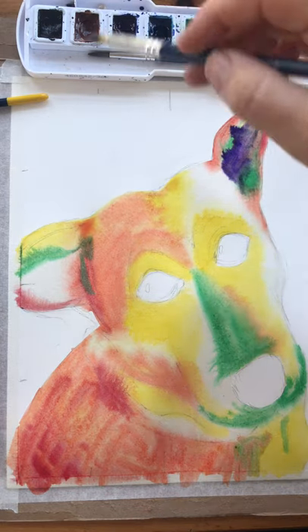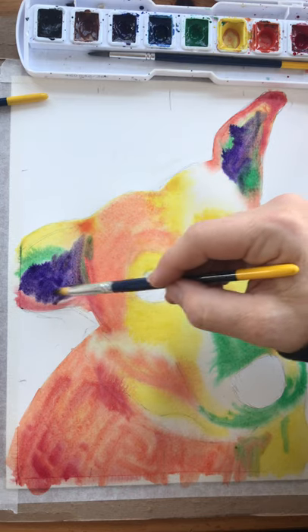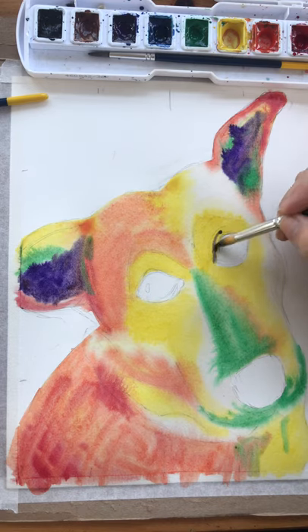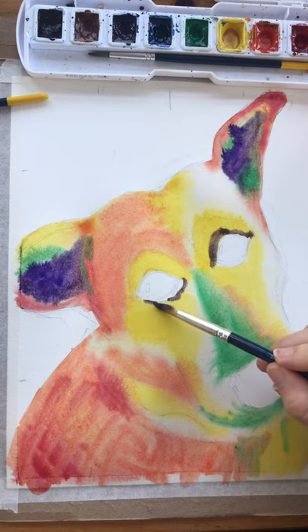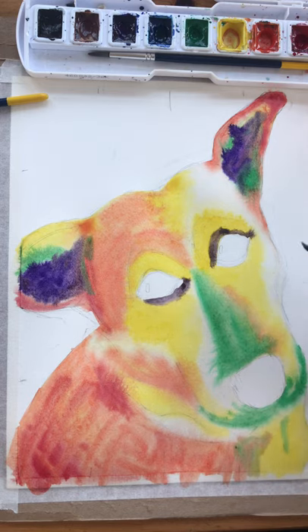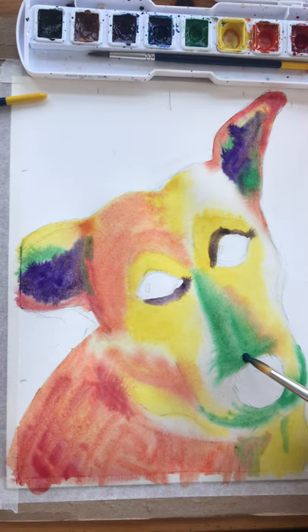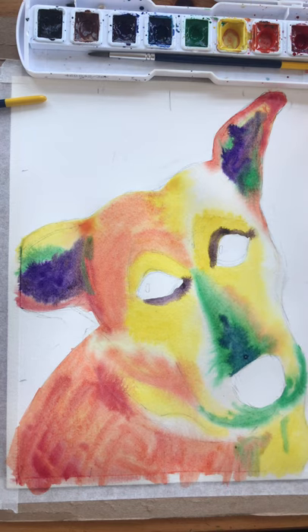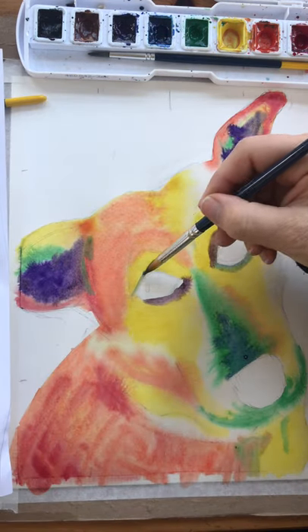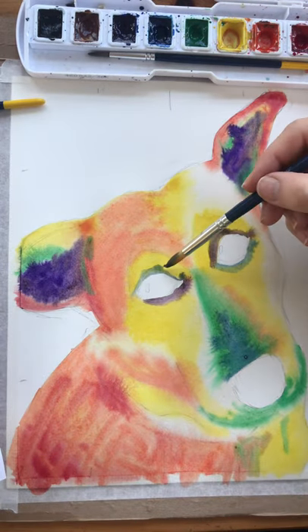I'm gonna wet it, let it soak in, and wet it again - that actually worked really well. He's got like his little almost eyebrow things that come in here, a little darker around there. I want some blue - let's put some blue just in here. What if I add some dots of blue up his nose? I'm going up this now. There's some dark here and some dark here, so I'm looking at my image and finding where those dark shadows are.